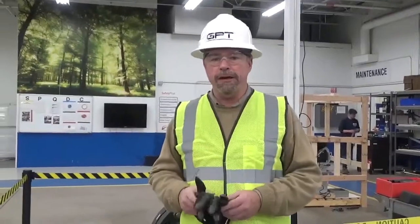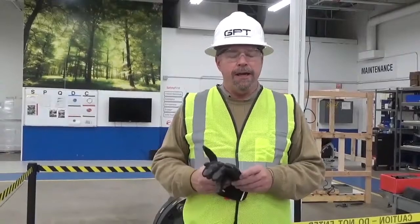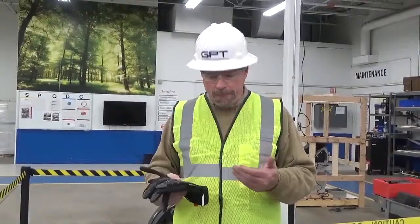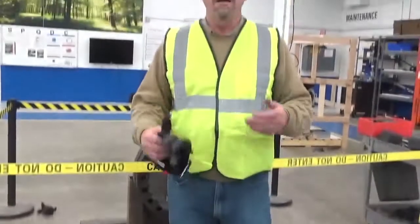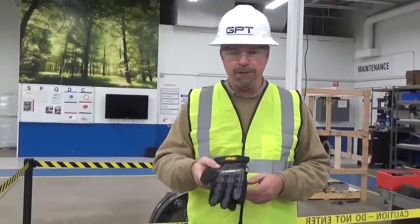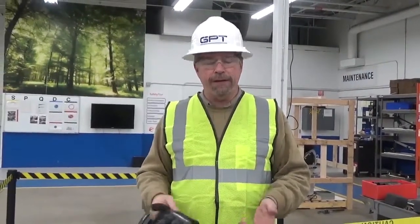Before we do that, we're going to be talking about safety. GPT happens to be one of the safest companies in the world and we have a lot of requirements when it comes to safety. Your company should as well. We recommend safety shoes — steel-toed or hardened plastic — a high-vis vest, protective gloves, safety glasses, and a hard hat. If your company requires additional safety equipment, we recommend that you use that. If you're working on someone else's equipment, we recommend you utilize their safety standards as well.